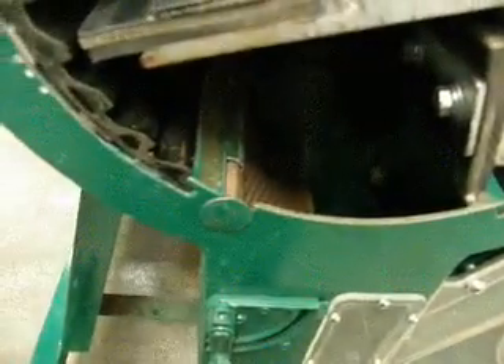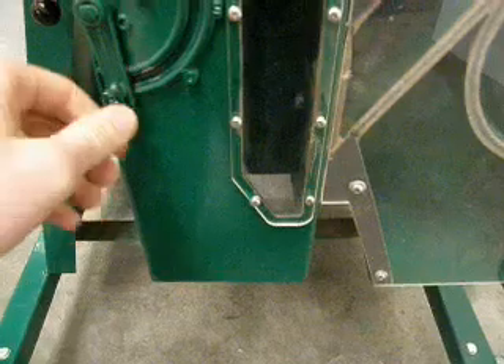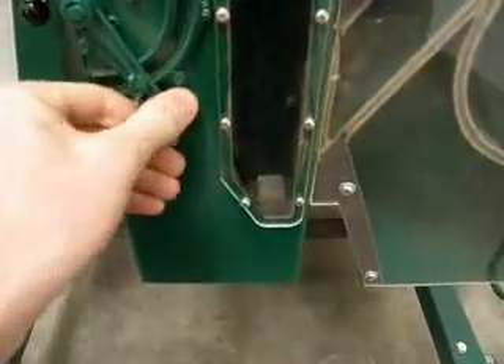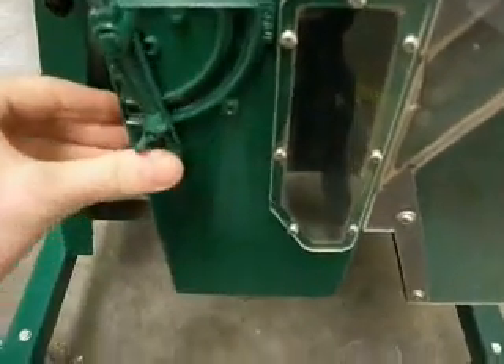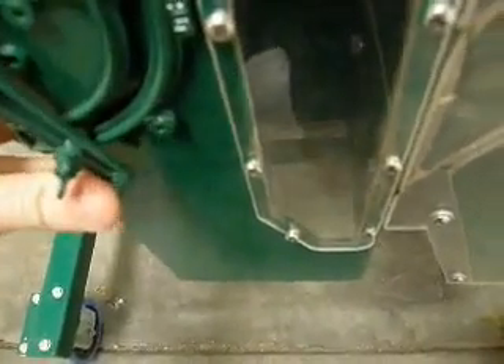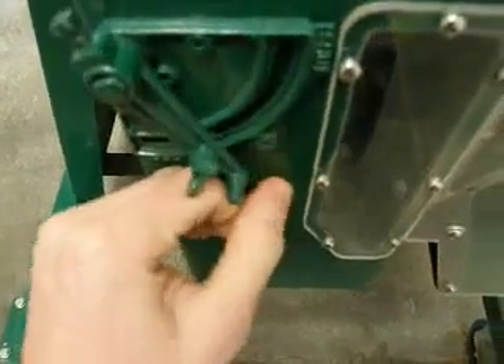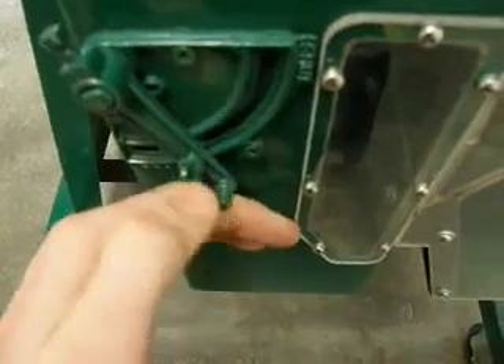Once the seed has been threshed, it drops down out of the threshing chamber where the cyclone extraction system separates the seed from the chaff. The chamber door is adjustable as shown to vary the wind speed, and once the suitable location has been selected it can be locked into place with the butterfly nut as shown. The thresher is fitted with a transparent viewing hole to assist in setting the adjustment.